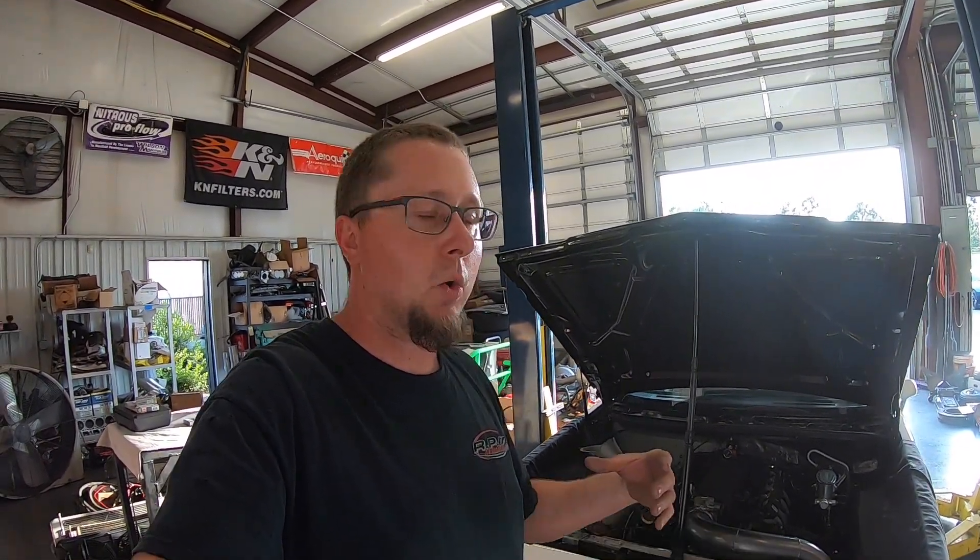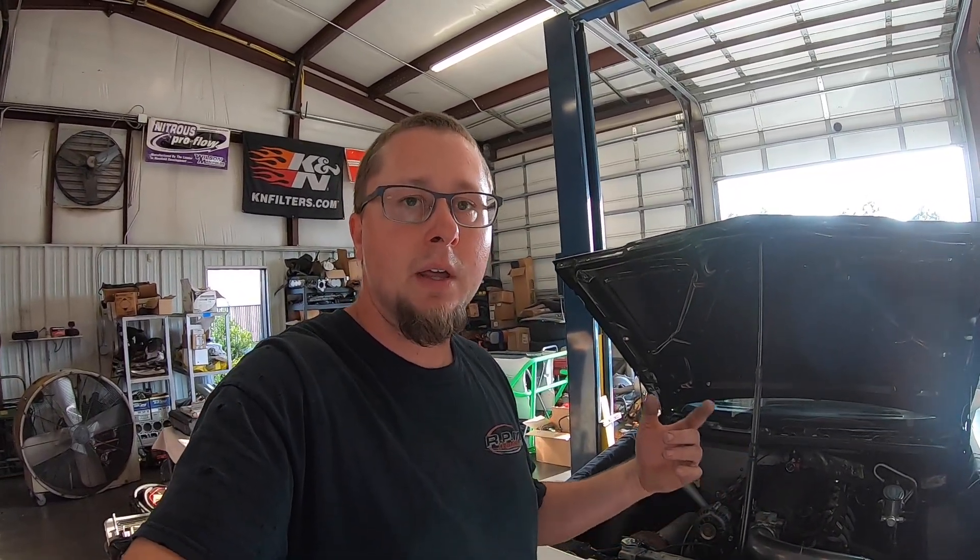Using my car as an example: this car is not high compression and only runs eight to nine pounds of boost, so a stock plug for this would be heat range 5. I run one full step colder, which is a 6 — that's what we'd run in most LS boosted applications or LS applications with around a hundred shot of nitrous. When you start getting up to higher compression and more nitrous, we go to an 8, a 9, or if we're running an all-out race motor, sometimes a 10.